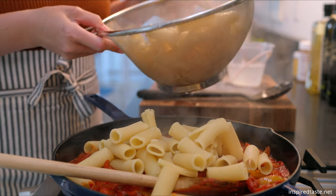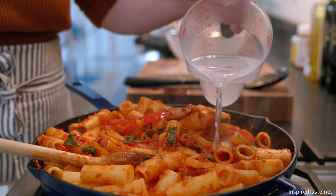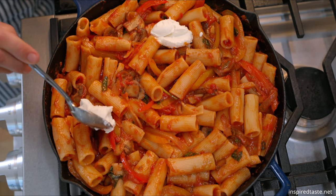Toss in the pasta. My skillet is huge so if I'm careful I can do this right in the pan. If you don't have one large enough, do this step in a big bowl. The sauce will likely seem dry. To fix it, add a few splashes of pasta water and watch as the sauce transforms.